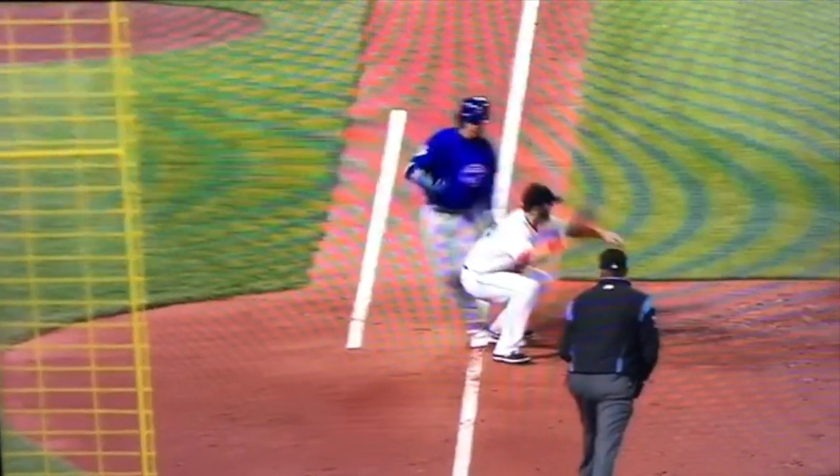The second tip before we get into the mechanics: lay out on balls that you don't even think you have a chance to make a play on. There were so many plays when I was playing where a ball would be hit and I'd be thinking I can't get to this ball — but I would lay out anyway, and all of a sudden I'd hit the ground and the ball would be in my glove and I'd throw the runner out at first. So don't assume you can't get there. Lay out, reach out, try to make the play. Even if you make it one out of a hundred times, it's worth it.